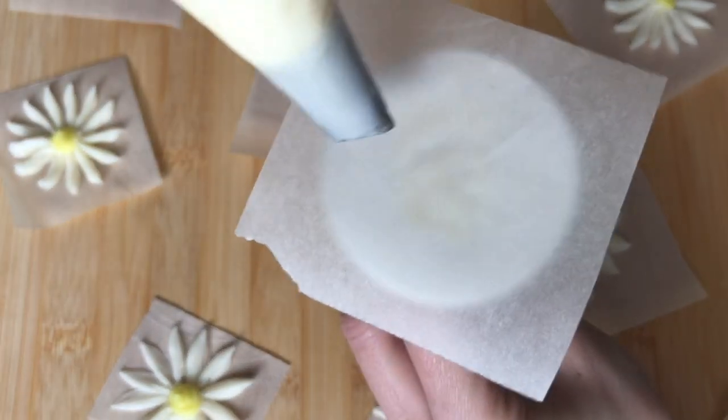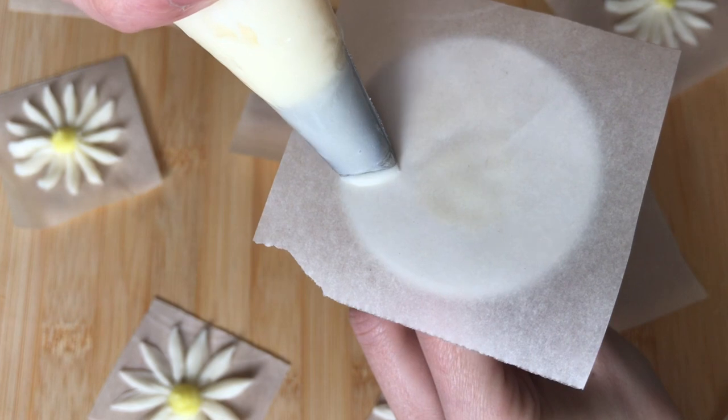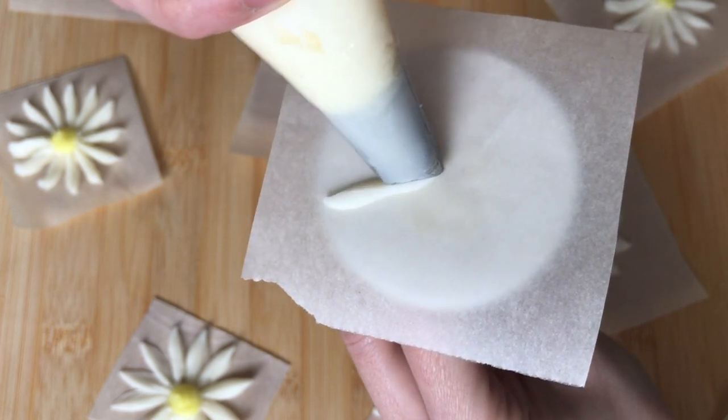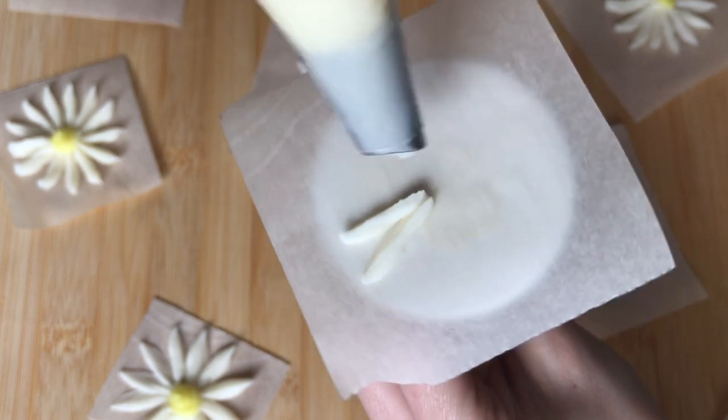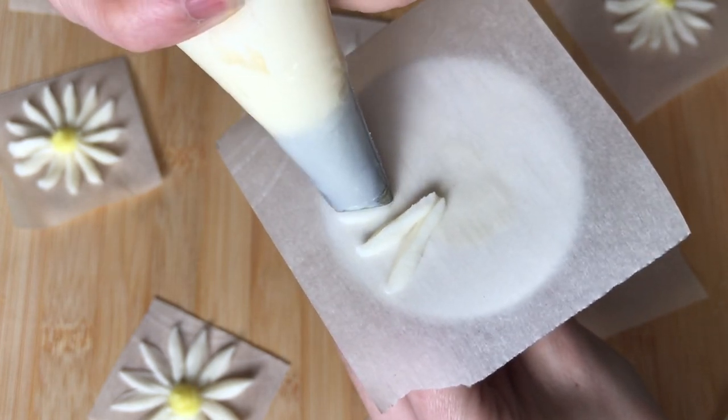Hold your piping bag at a 45 degree angle to the flower nail, and with the wide end of the tip pointed out, apply pressure and pull towards the center of the flower nail, releasing pressure to complete your petal.